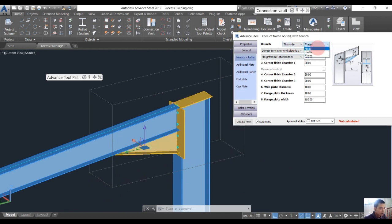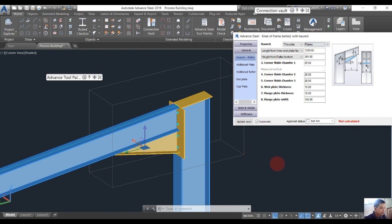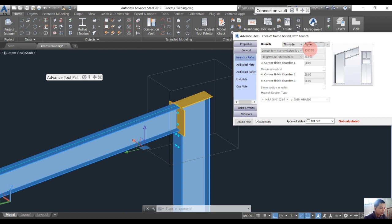The haunch will be made from a plate. If you don't want to make it from a plate, you can choose the profile — for example we choose the profile and modify the profile of the haunch there. But in this situation I want to use the plate. In some cases if you don't want to use the haunch at all, you should choose 'none' here.